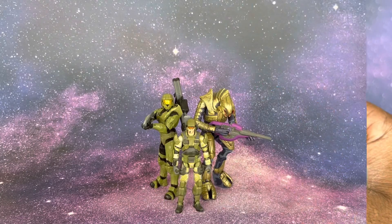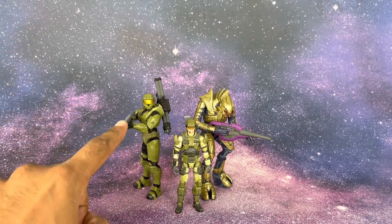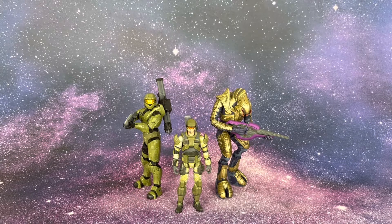Here are some comparisons. You have the Halo 3 Master Chief from the GameStop exclusive Warthog set, the Arbiter from that same set — which includes the Warthog, Chief, and Arbiter — and the marine in the middle. The marine measures about three and three-quarter inches, roughly the same scale as Star Wars Vintage Collection figures. Chief is about four and a half inches, and the Arbiter comes in just under five inches, taller than the Master Chief, which makes sense in-universe.